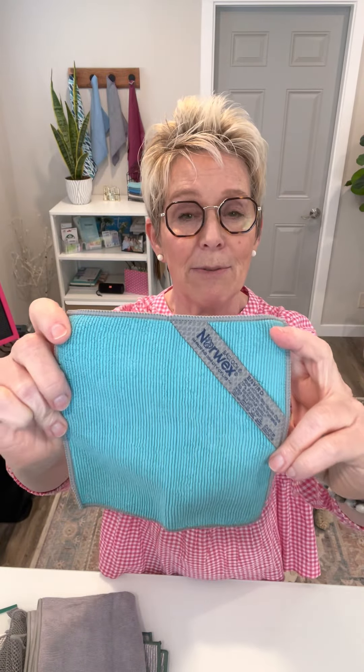We also have a mini Enviro cloth — a little travel cloth that comes five in a package. These are fabulous for traveling. If you're going to be hiking or traveling in your car and you spill something on yourself, you can just wet this cloth and wipe it off. Great for wiping down cart handles — it's a super cloth to have.